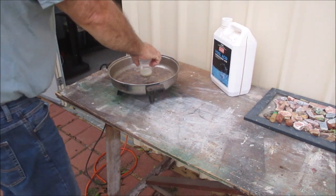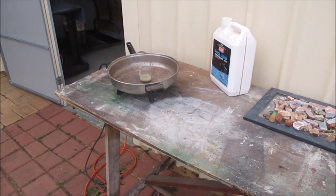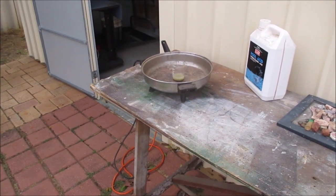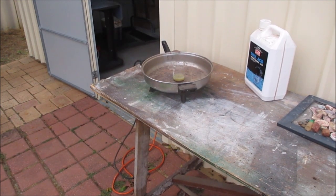There it is. I'm going to put it on the heat and that should start to react — the acid once it heats up will start to react. Anyway, I'll get back to you when I've progressed a bit further.